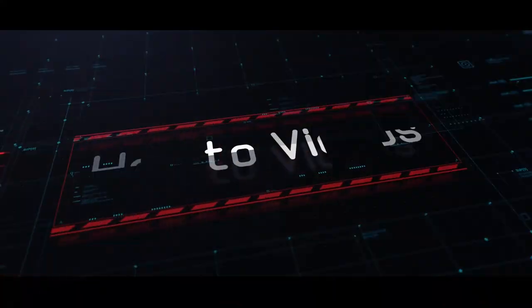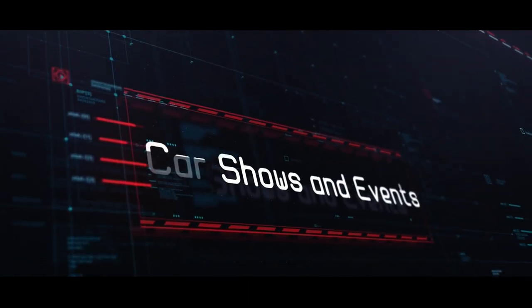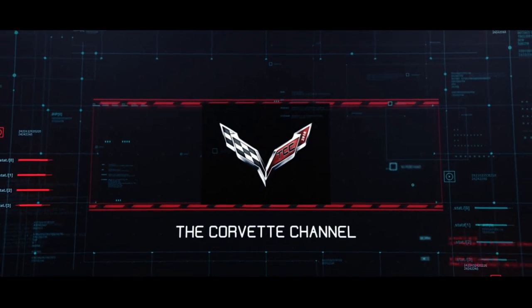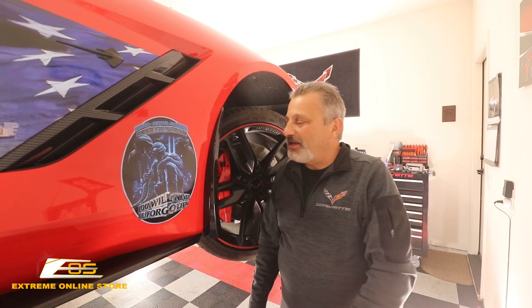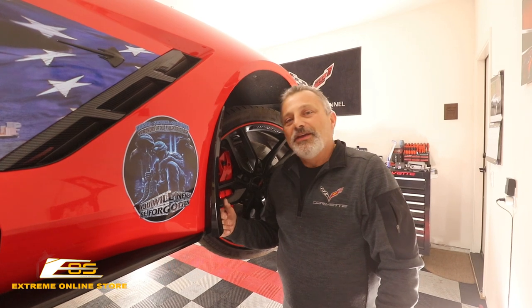Today we're going to be installing rock guards on a C7 Corvette. Hey everybody, welcome back to the channel. My name is Scott and today we're going to be reinstalling rock guards on a C7 Corvette from Xtreme Online Store.